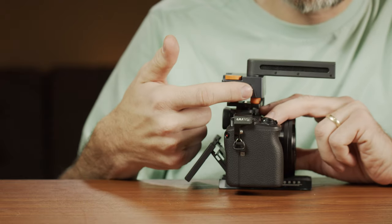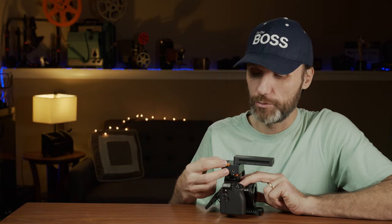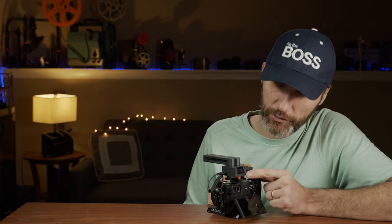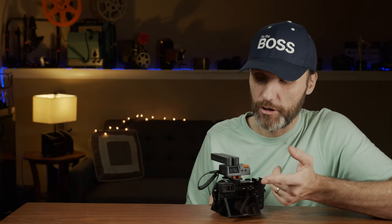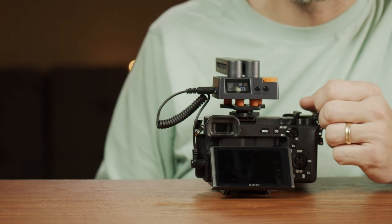Most cameras use a TRS connection while phones use a TRRS connection — they provide cables for both. On the other side you have a headphone jack so you can monitor audio. There's also a knob that makes it very easy on the go to adjust audio levels. As for buttons, you only have two: the power button, which you press and hold to turn on and off, and the high pass filter button to toggle the filter on and off.